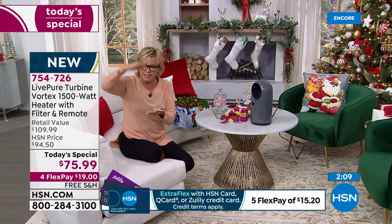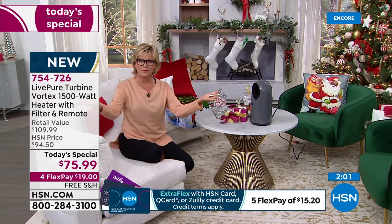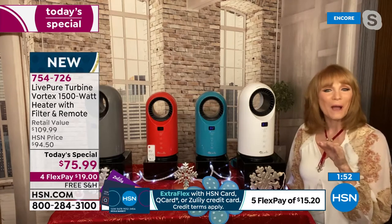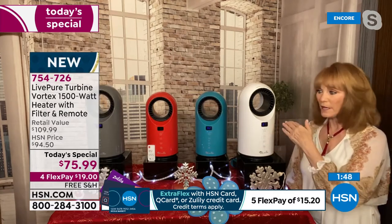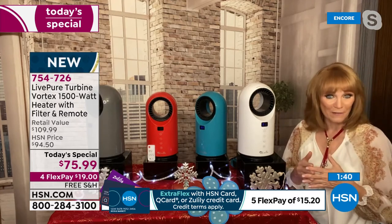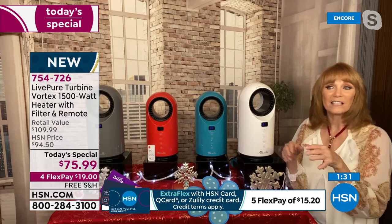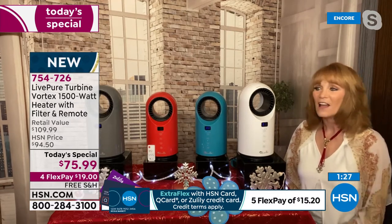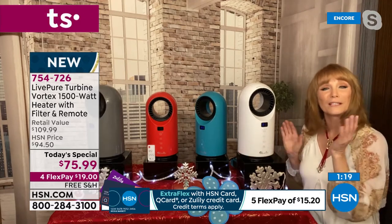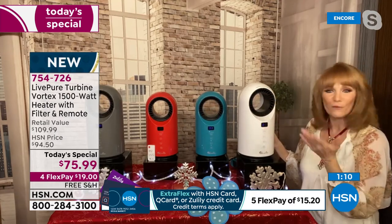Once it gets to the temperature you set, it goes into fan mode. If it drops too low, it brings up heat mode again to keep that even temperature in the room. That's why it doesn't dry you out — if you choose 75 or 80, you don't want it running to 85. It's your choice anywhere from 60 to 99 degrees. If there's a cold room in the house, now the heat can easily reach it. It has a small footprint — you could put it on a nightstand, on the floor. It's safe around kids because there's no blades, and if knocked over, the safety feature kicks in.